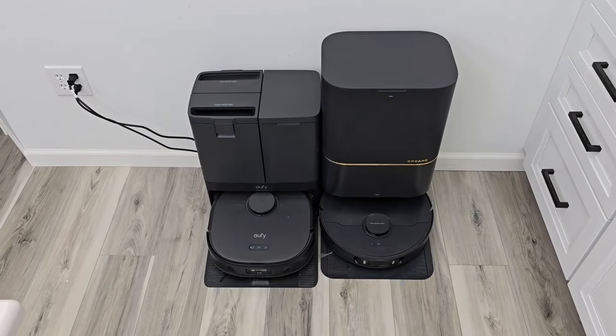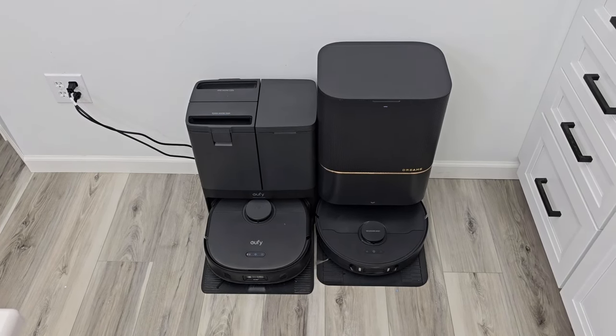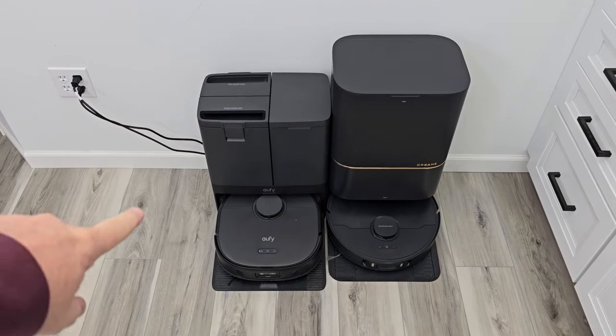I bought both of these with my own money so I could give you the completely honest review on both of them. Right now the Eufy X10 is just the way to go, and it's not even on sale yet.